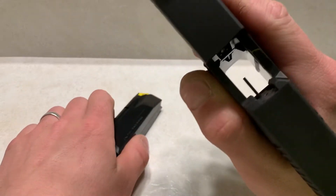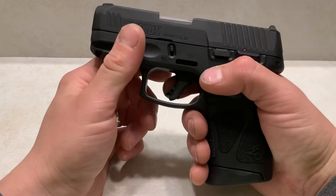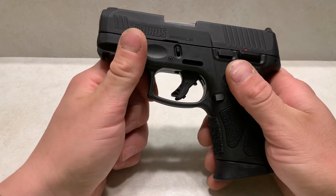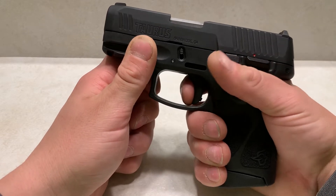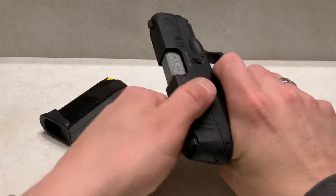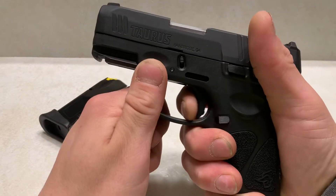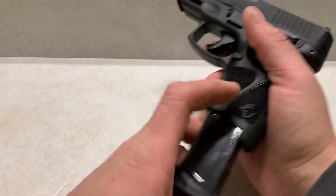Since we already have this charged and it's clear, we can go ahead and talk about the trigger. The trigger is okay — nothing great, nothing you'd want. For that first shot, it's pretty spongy. There's a lot of travel, but there is a clean audible break. It's not terrible. After that, it's actually pretty short. So once you get used to the trigger, it's actually pretty decent. It's just that first pull.